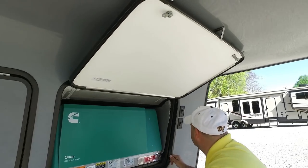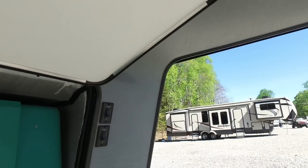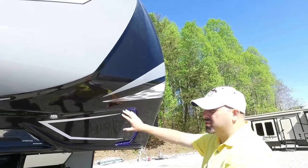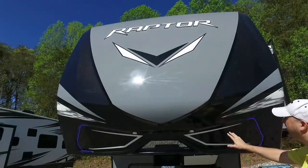We've got docking lights out here on the front of the unit. These are so you can see it at night, or if you just want to look cool — it's all right here on the front of the unit.